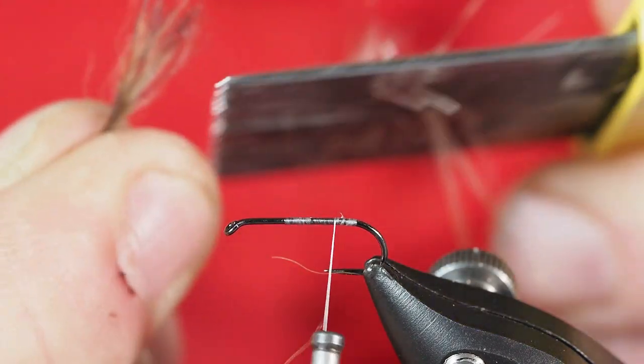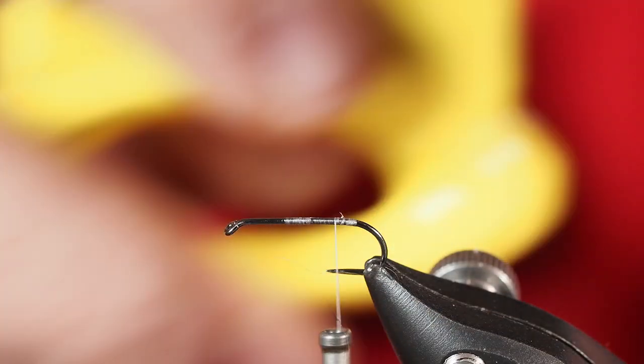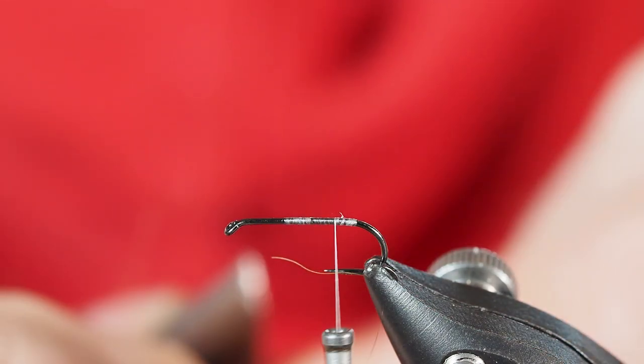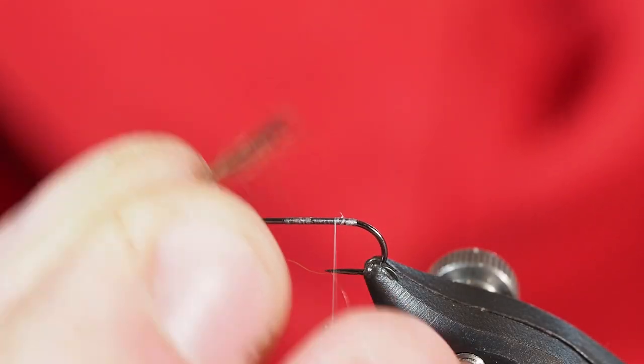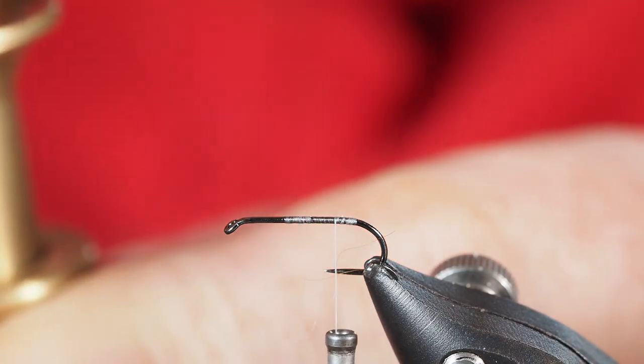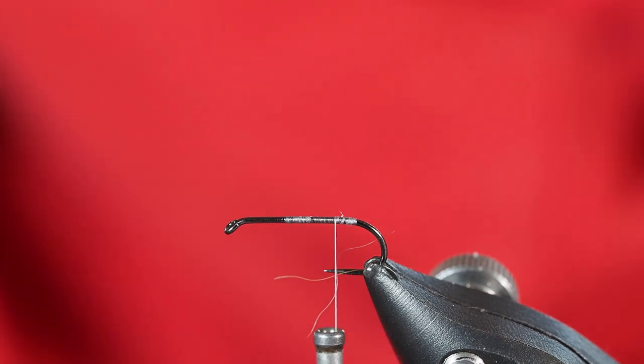I'll run my comb through a few times. You can see that fluff has come off the tail a little bit, which is going to make it stack a little bit better. I'm going to go ahead and comb both ends of it. From there I've got my woodchuck and my hair stacker — I'm just going to drop that straight down the barrel of the hair stacker and give it a good stacking.